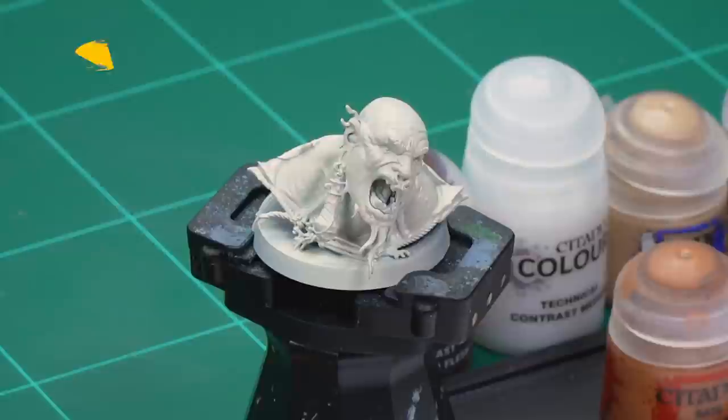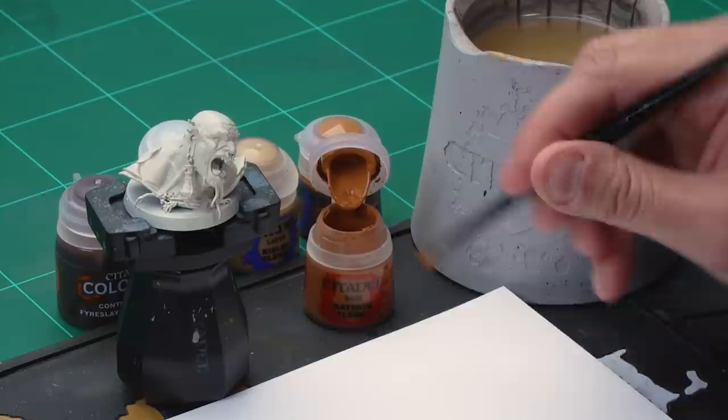Up next we're going to paint a bronze, sun-parched flesh. For this we've already undercoated the model with Wraithbone spray. Once dry, we're going to start with a base coat of Ratskin Flesh all over. We're using our medium base brush for this small area, but if you're painting your whole gargant make sure you're using a large or extra large base brush.